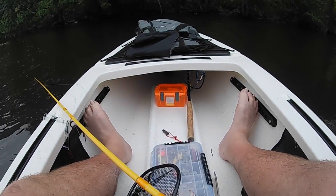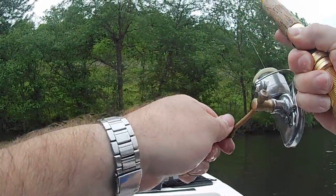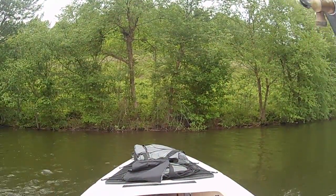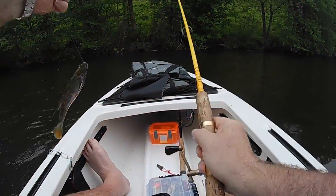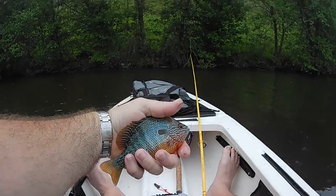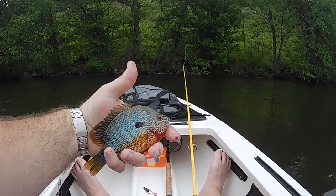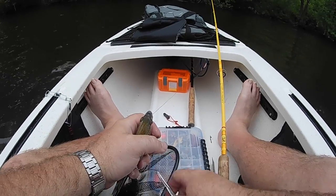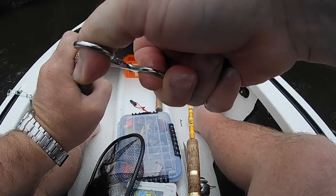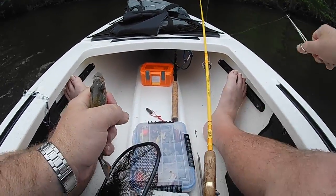I believe I'm going to let him go. There's another sunfish — another pretty one. I believe I gut hooked this one. Yep, he's already bleeding a bit. Man, look at that beautiful fish. I'm going to keep him because I hooked him deep here, and he's probably not going to make it anyway. I'm already keeping fish, so I will keep this one.